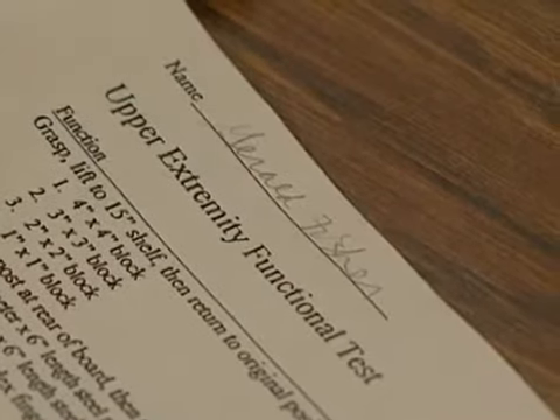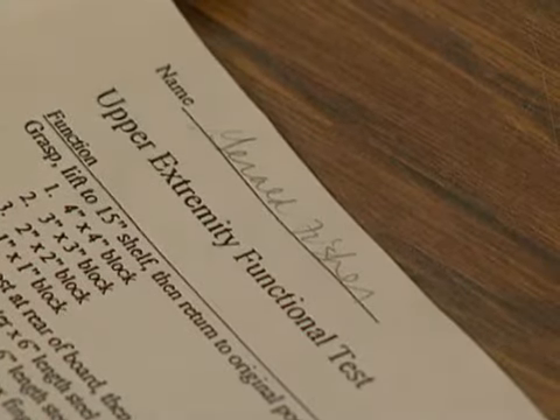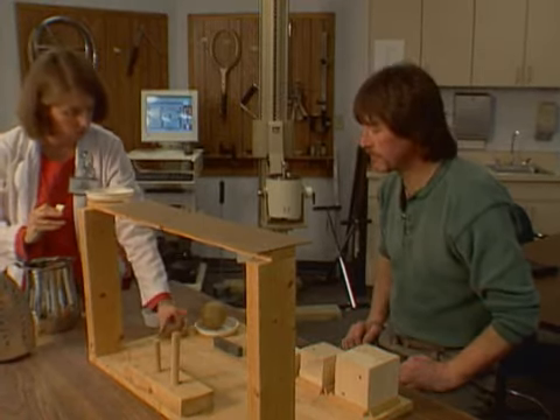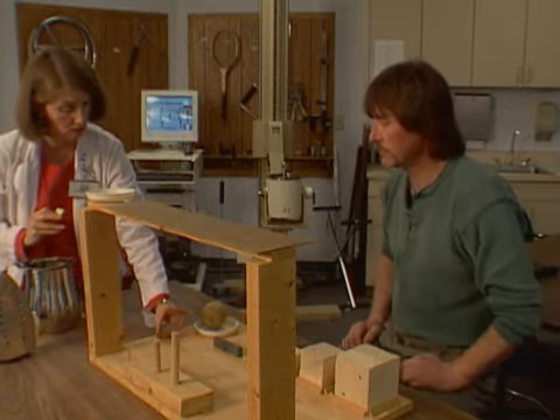Take the washer from the tray and put it on the next one up here. Then you do thumb to long, thumb to ring, thumb to small.